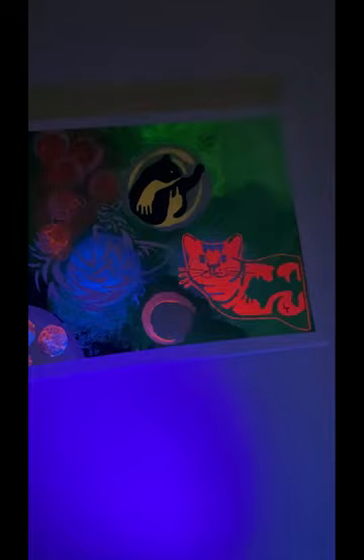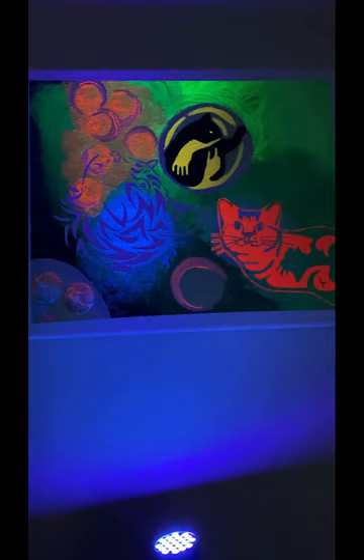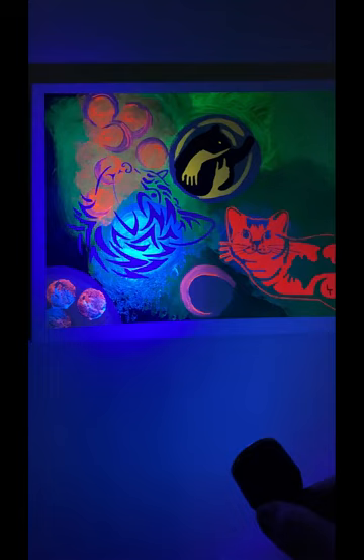I love how it glows under the black light. I found it to be quite beautiful. Okay, I'm going to get the next piece. Let me turn on the light here. I'm going to get the next piece and switch them out.